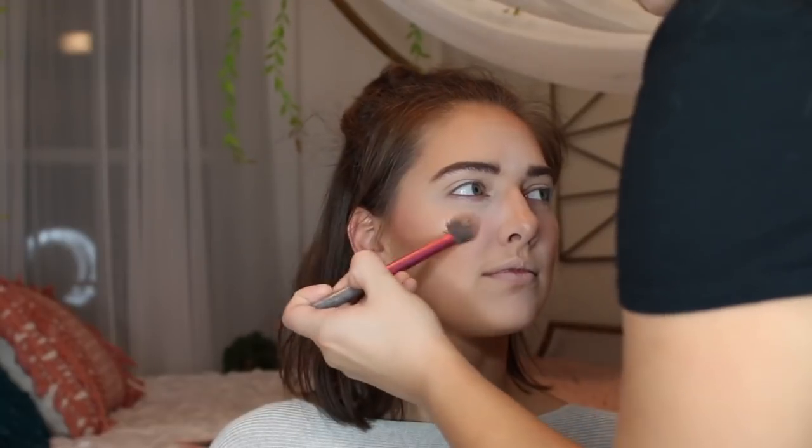Taking that Beauty Sponge with a little bit of powder on it and cleaning up under the contour. Next, I'm using a Wet n Wild highlighter to highlight her cheeks and down her nose.